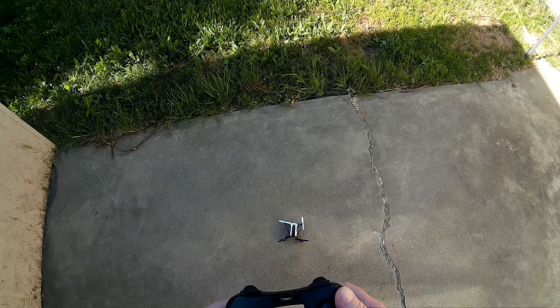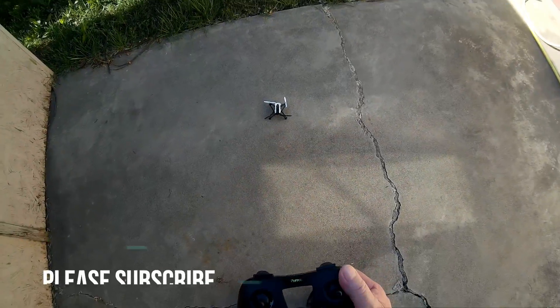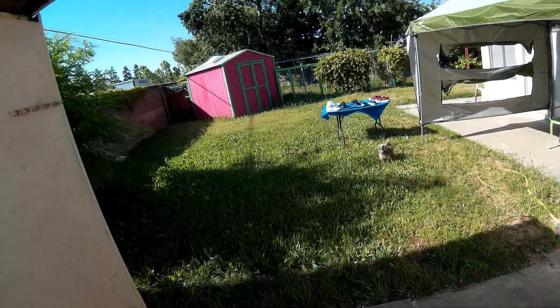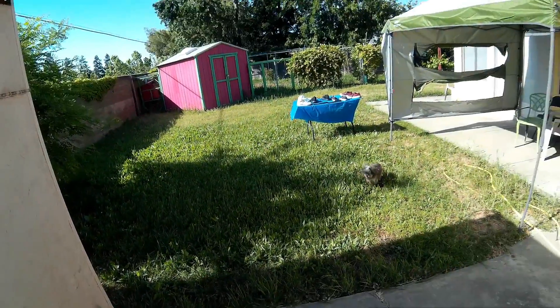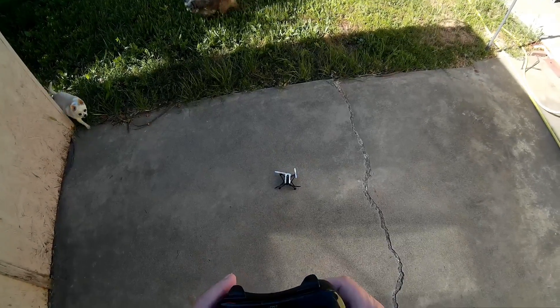I got the Parrot Mambo out here. You can see it's a little bit windy, little gusts maybe up to five or six, but right now it's kind of calm. And there's Simba.